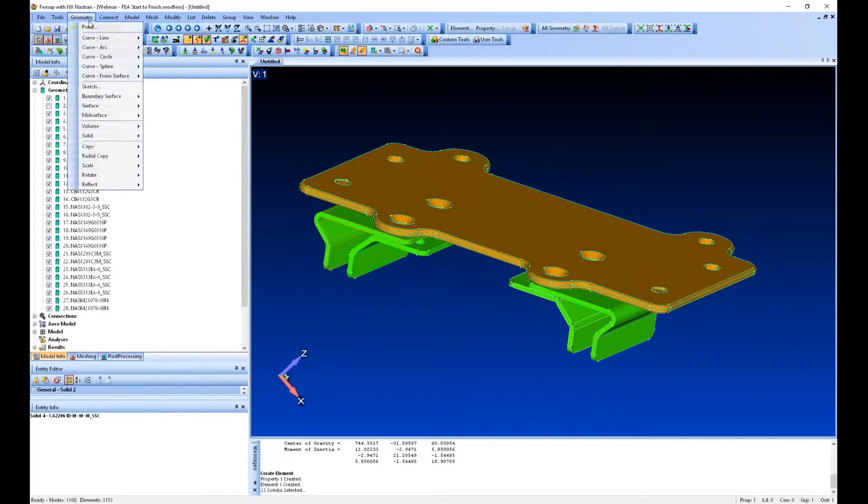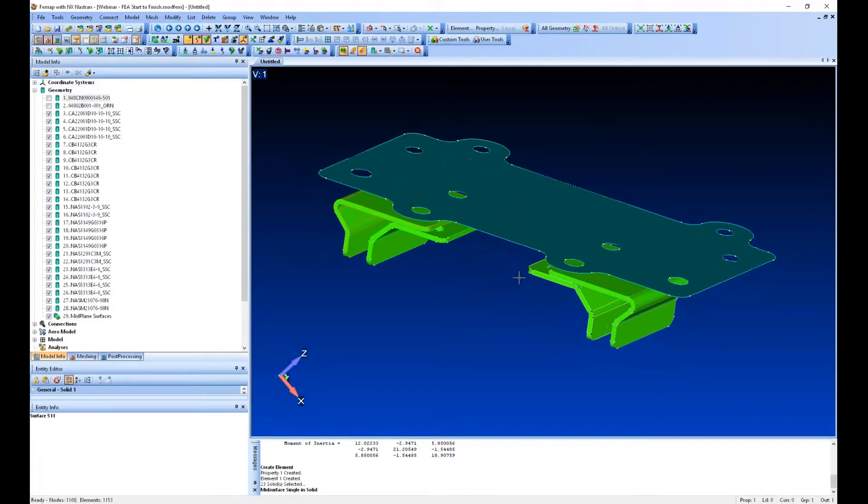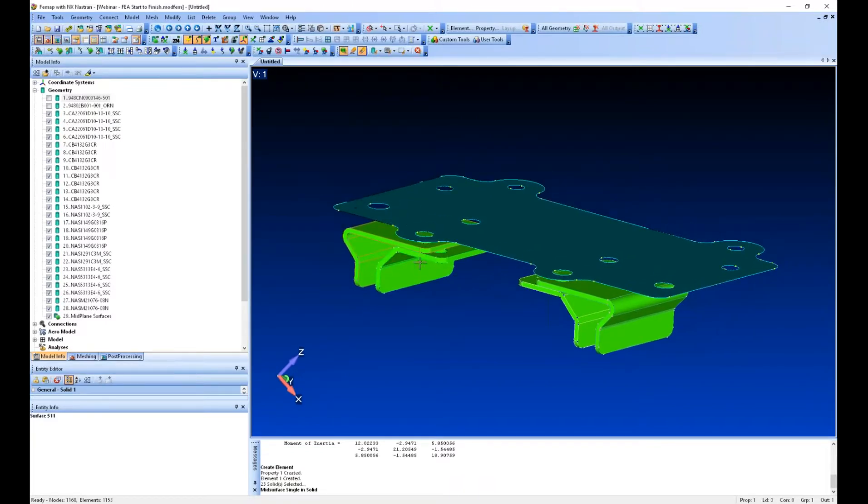Now to mid-surface: go to geometry, mid-surface. For the brown one I'm going to use the method called 'single and solid.' I just need to select the bottom surface of the plate and then the top surface. You can see some curves pop in there. If I turn off the brown plate, you can see I now have a mid-surface. In a little bit we'll mesh that with shell elements.